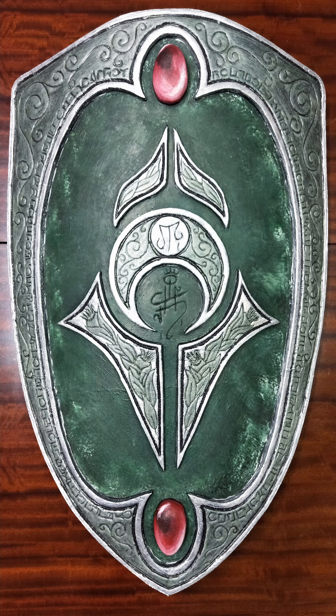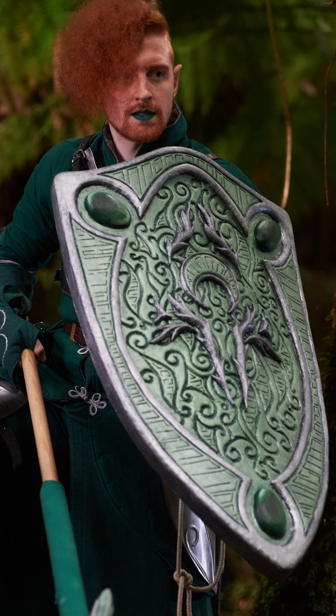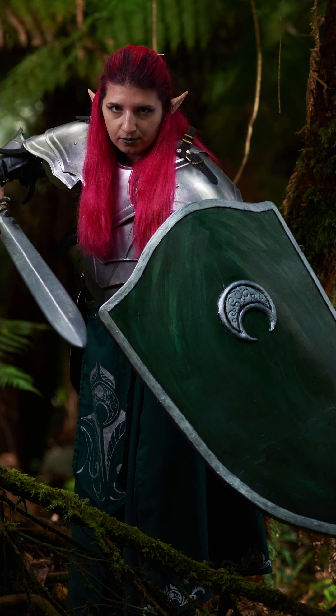Hello Silver Fam, and welcome to the Silverglades shield tutorial for shields and how to make them. This tutorial will be broken up into two parts. The first video will show you how to completely sculpt the shield, and the second video will show you how to paint it.